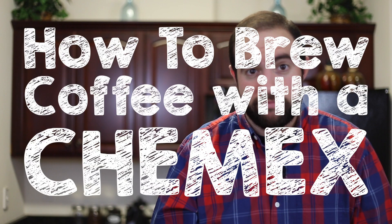Hey everybody, welcome to RoastyCoffee.com. My name is Matt and in this video, I'm going to show you how to use a Chemex pour-over brewing system for coffee.